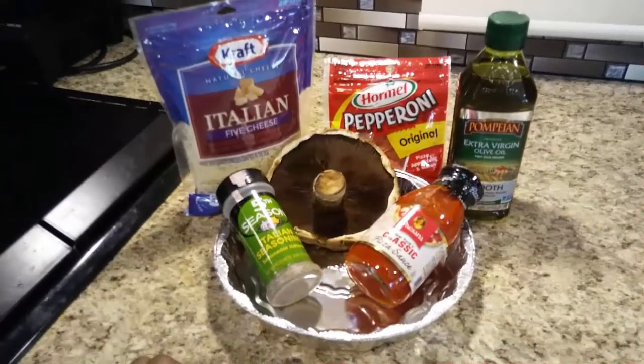Hey everyone, this is PHD Natural Meat and welcome back to my channel. I made mushroom pizza. Here are all the ingredients that I use: Italian pork cheese instead of just plain mozzarella, and this New York classic pizza sauce. I got it because it said New York and it was only three carbs per quarter of a cup.